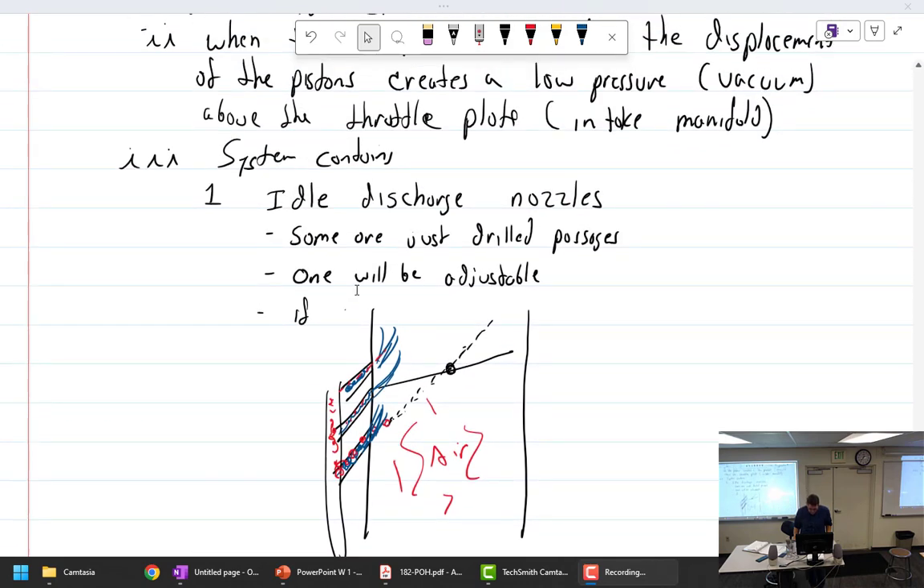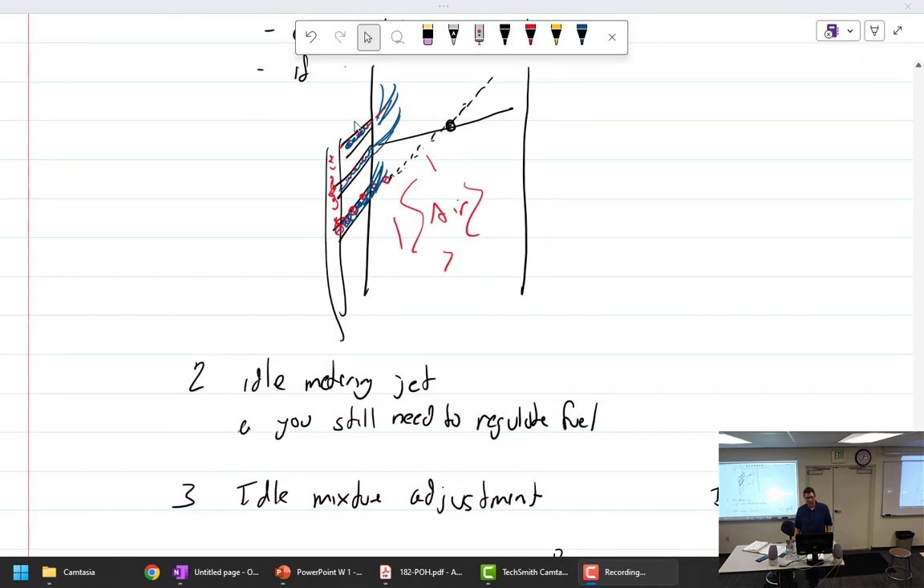Some of these drilled passages are above the throttle plate and some are below. When a passage is below the plate, it's an idle air bleed. When the throttle comes down past it, it becomes a discharge nozzle. So they're all discharge nozzles depending on throttle position. The idle metering jet controls flow through this circuit.